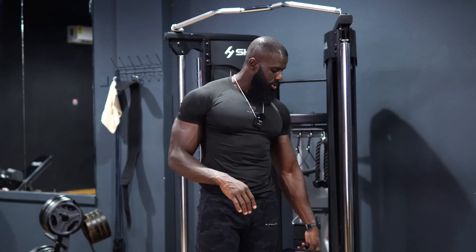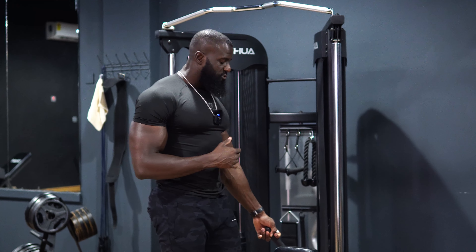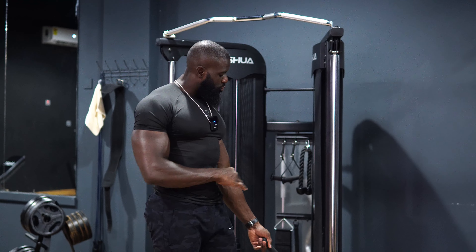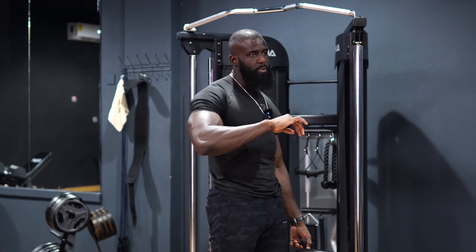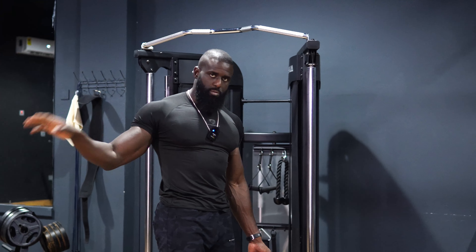You'll notice I'm mostly using the cable machine. That's because training triceps with a cable gives you constant equal tension throughout the entire movement. With dumbbells there's no constant equal tension — I'll explain that in a bit when I demonstrate.